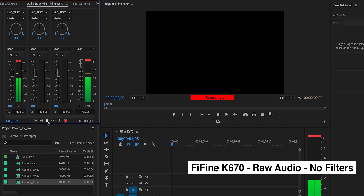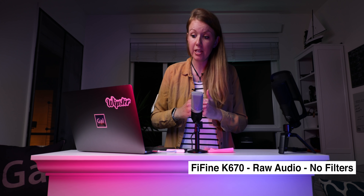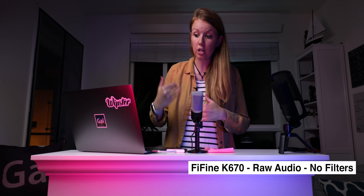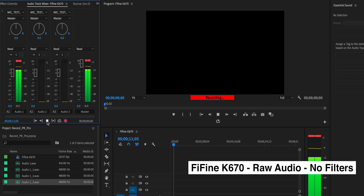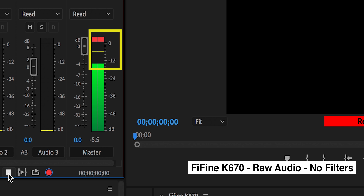Make sure that the audio levels are not peaking. If it's above zero it's going to start peaking. So if I hold this closer and it's between zero and minus 12 decibels, then we're good.